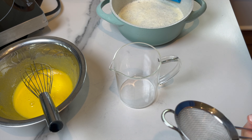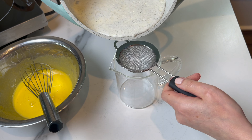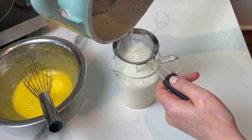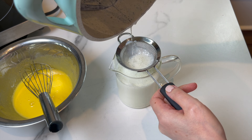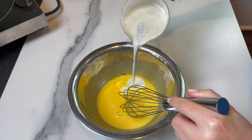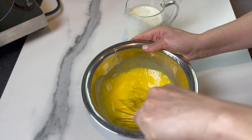Remove the vanilla bean pod and strain the whole cream mixture — I strain it into a measuring cup or anything easy to pour from. For all the amounts and ingredients, look in the description box below; I've started adding the preparation method there as well.